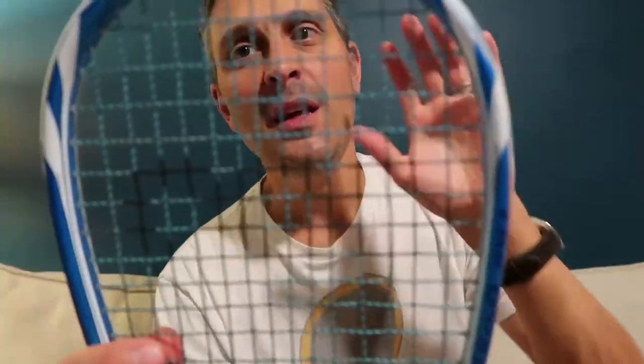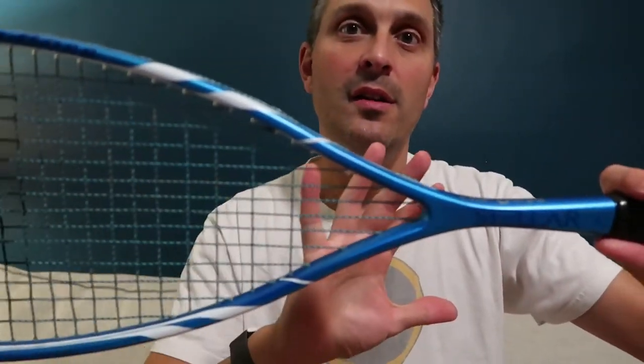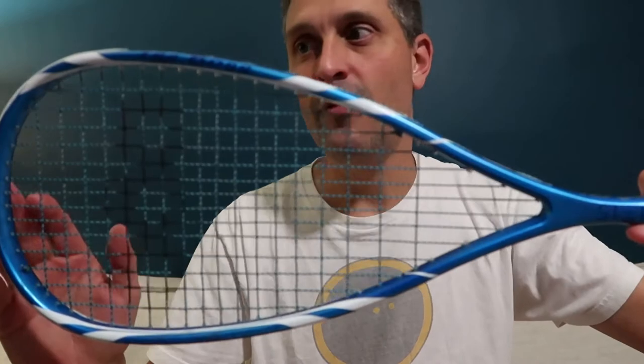It's a teardrop racket being used by Joe Lee on the PSA World Tour — Joe Lee from England. This is, as far as I can make out, their flagship teardrop model. Stellar, as you may remember from my last couple of videos, sent me this racket to review. They are rejuvenating a brand that's been around since at least the 70s. Jeff Hunt and other famous players from that era used to use this brand, and now they're remaking it for the current era.